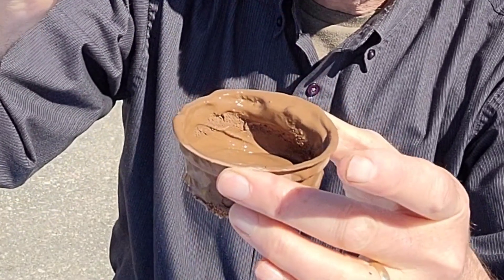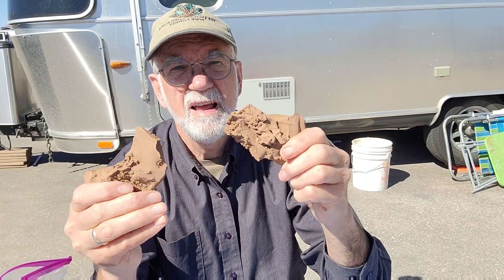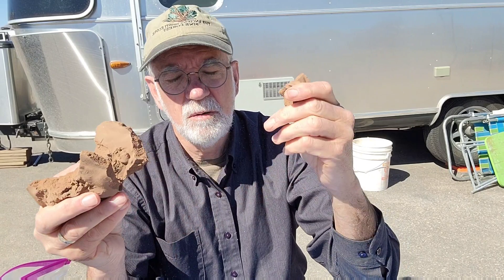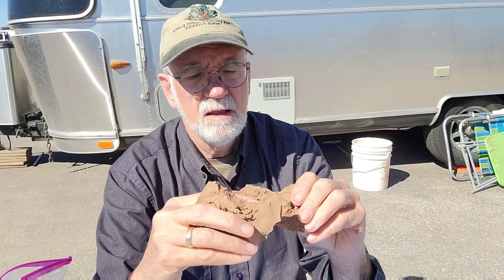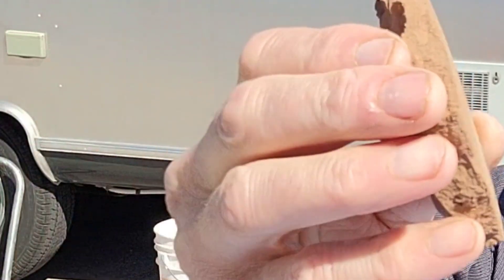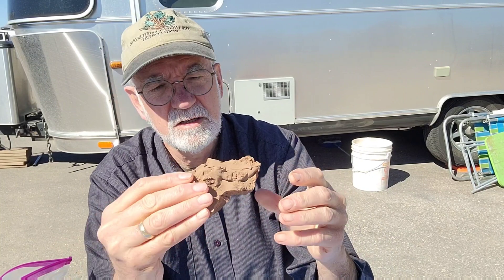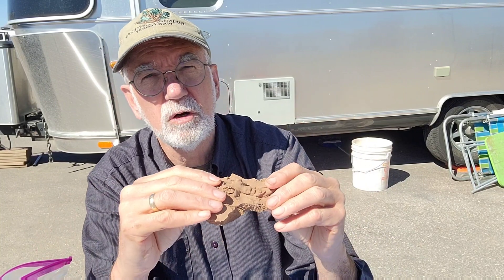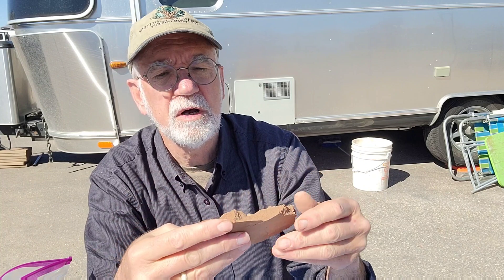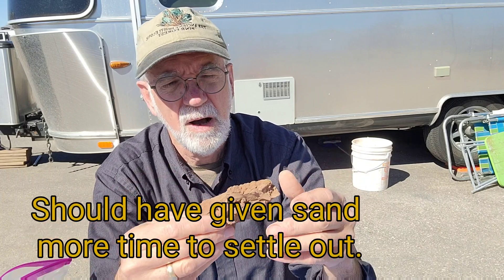It actually kind of feels like clay, but what I did is dry it out, and this is what it looks like when it's all dried out. As you can see, it's very crumbly. It turns out that this is just very, very fine sand — super fine. And no big surprise, this was from a roadway that had been driven over multiple times with trucks and cars. There is some clay in this, but very little and not nearly enough to make pottery from.